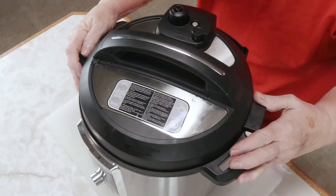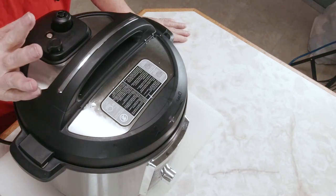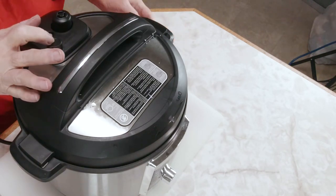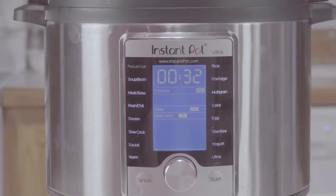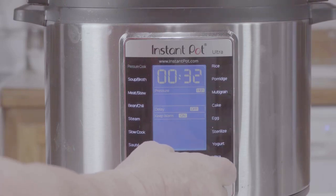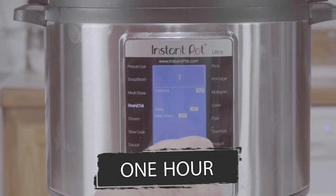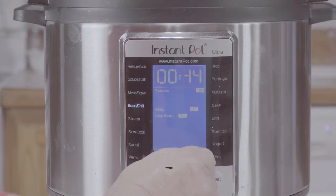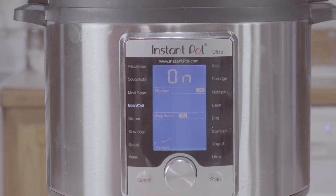Now you just put your lid on like this and turn it like this. Make sure you check your valve, because if it's not pressed where it'll steam, it'll just sit here while your water runs out. I'm going to turn it down to bean and chili and set it to one hour. It's on high pressure and no delay. I'll be back in an hour to check my beans and they should be done.